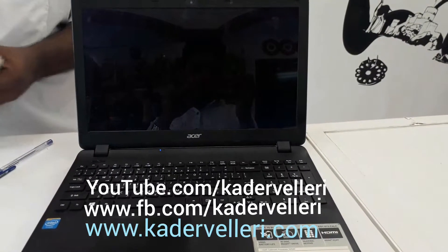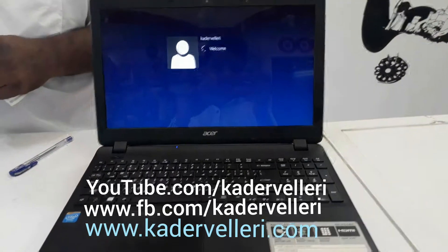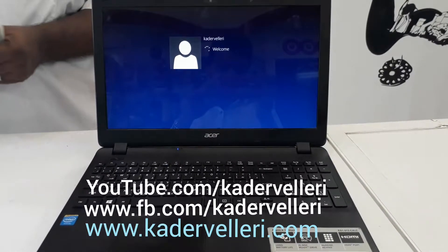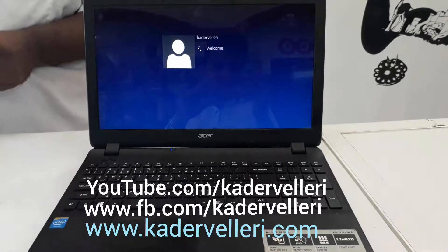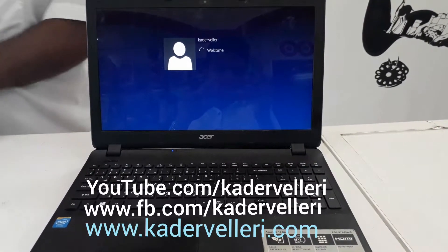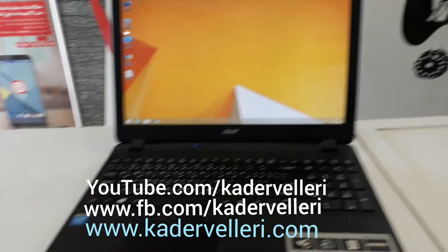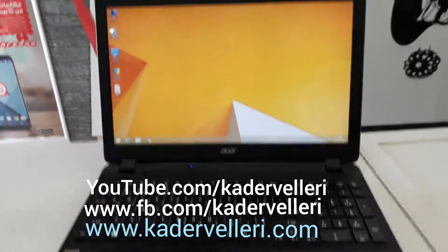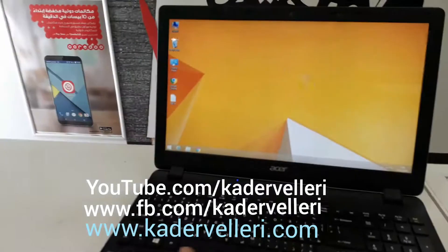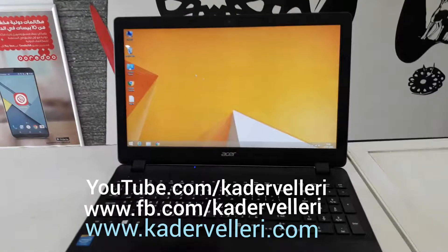Thank you. Now this laptop's touchpad is enabled.